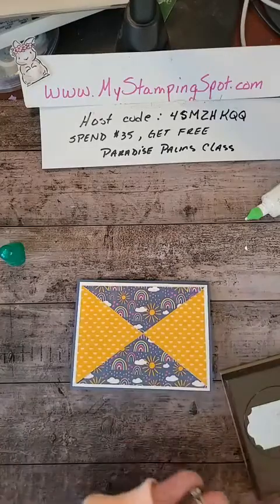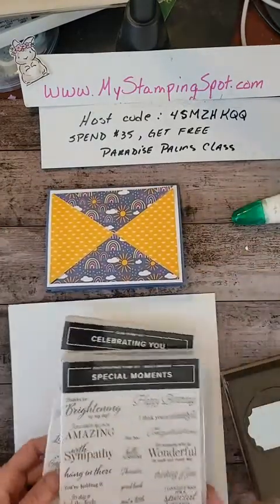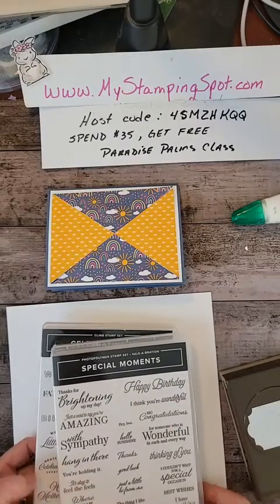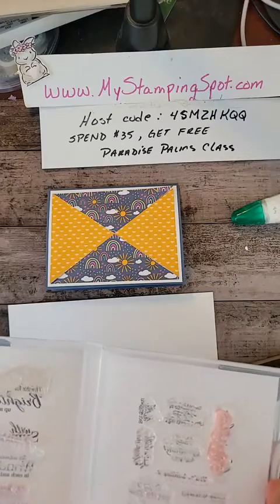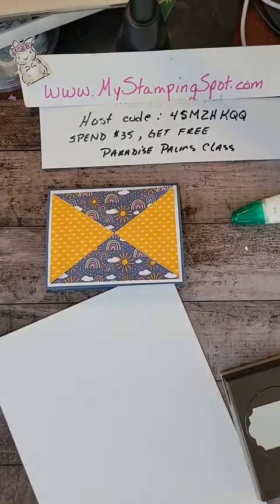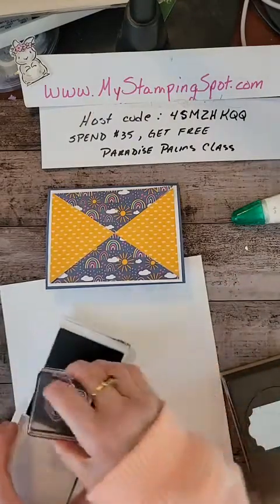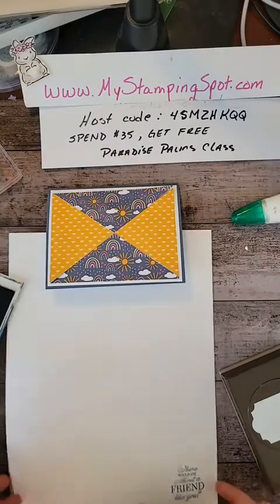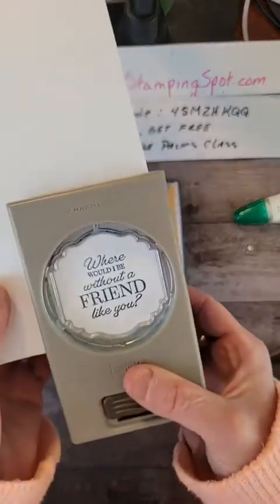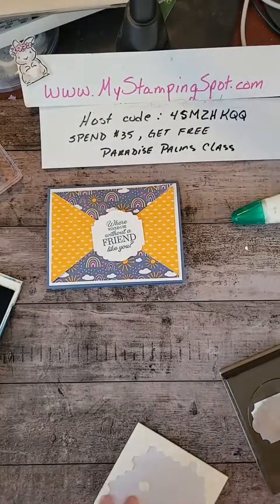Now all we need to do is pick a label and pick a greeting. Let me go back and pick a greeting. This is a good one: 'Where would I be without a friend like you?' I'm going to stamp that in Misty Moonlight ink. Rainbows are good for friends, right? You could get really fancy with this and do double-layering die cuts — you could do ribbon, but I'm not going to do ribbon today. The possibilities are endless.